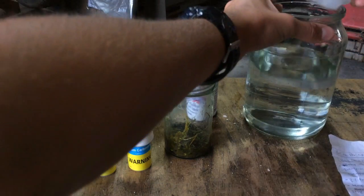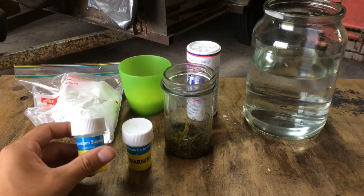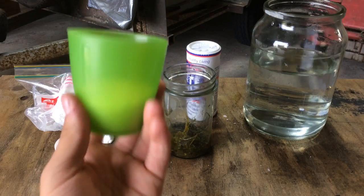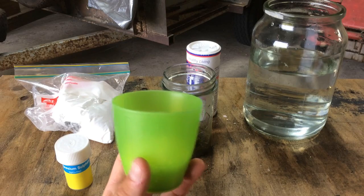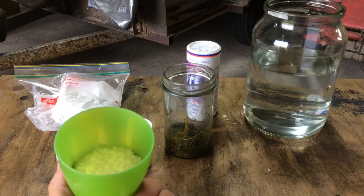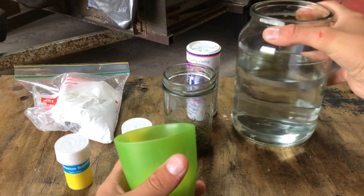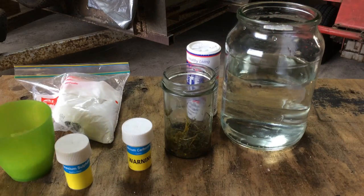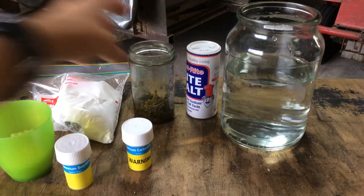First thing I want to get started with is, straight up, the salt. It says 6 tablespoons of salt. Brine shrimp can survive really well in high salt concentrations - that's where they normally are. What you normally find in a natural lake with a high salt level, all you'll find is algae and brine shrimp.